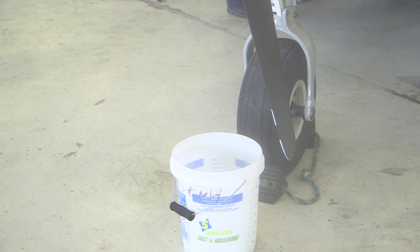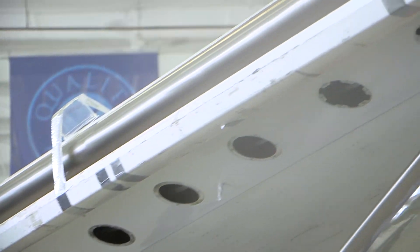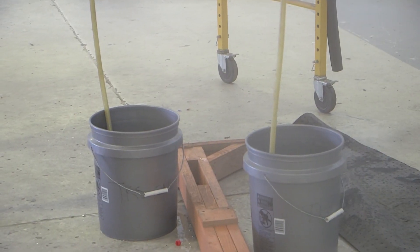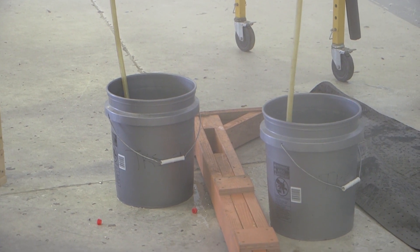Place one blade of the propeller vertical and down with the bucket under it. Attach the fluid collector system below the airplane. Put a 3 to 5 gallon bucket in the correct position to collect fluid from the system.